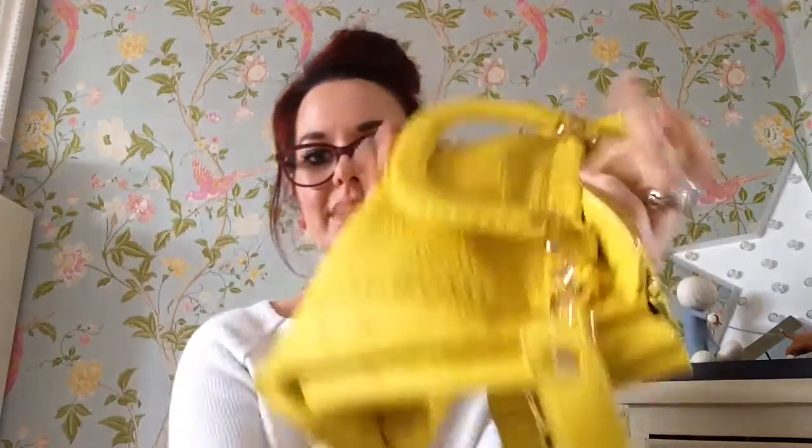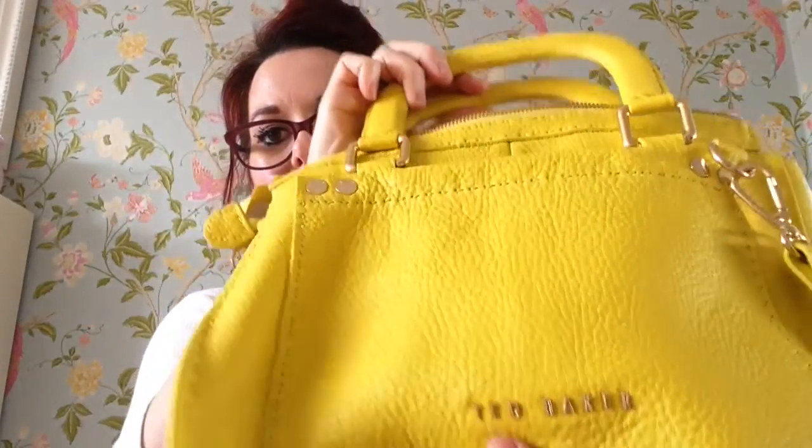They're not lined — it's just the inside of the leather — but it's really soft and squidgy. It has the Ted Baker logo on the front in gold, which is like metal, just across there. It has the Ted Baker logo and all the little studs on it, and they have gold hardware.